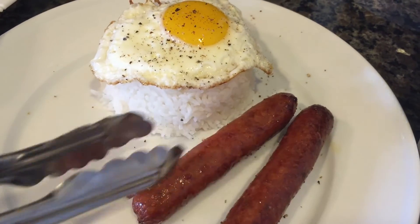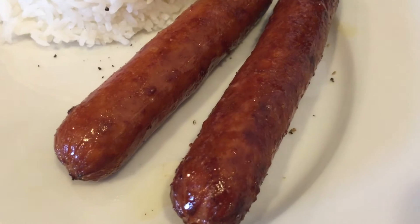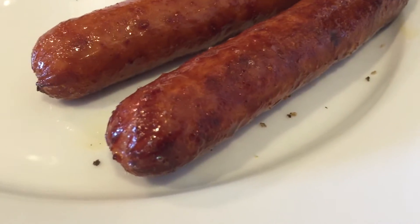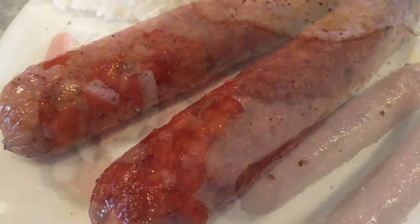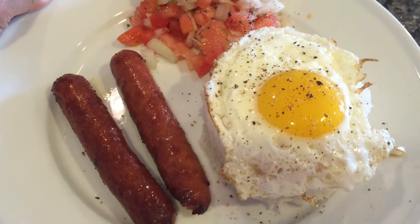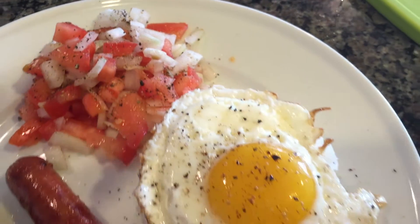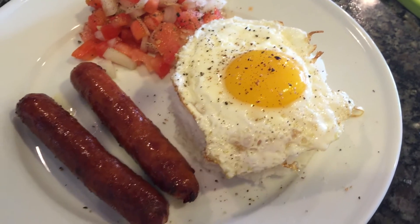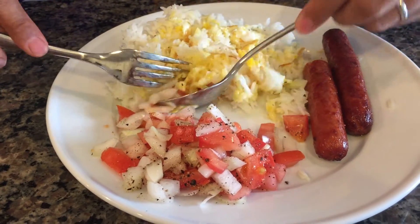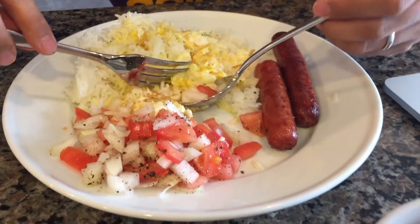It looks absolutely delicious. Go ahead and place those on the plate right next to the rice. As you can see, if you look really closely, the skin is just oozing and it's nice and crisp and delicious. Next, place your veggies — your onions and your tomatoes — and there you go, you have the perfect little dish. You've got your onions and tomatoes, your egg on top of your rice, your delicious tomatoes and hot dogs, and you're ready to enjoy.